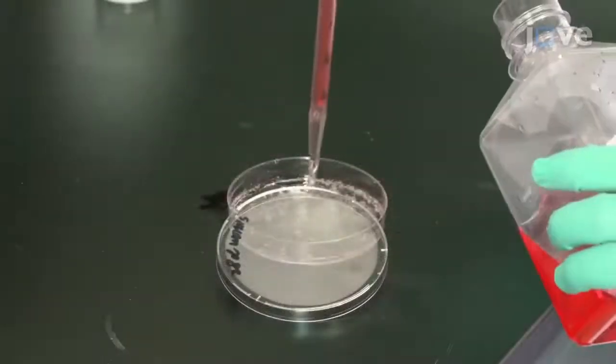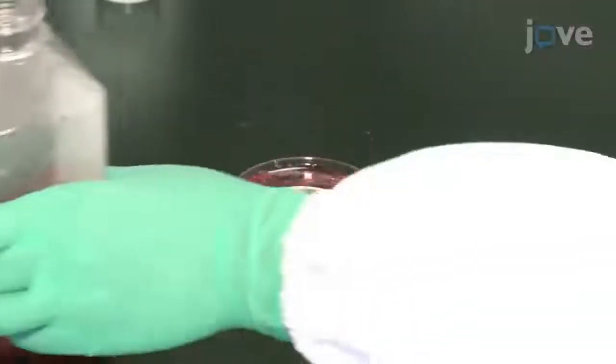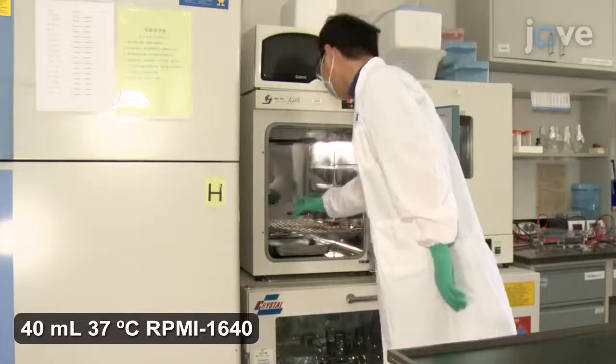Replace the second wash with 40 mL of medium without antibiotics. Then culture the parasites at 37 degrees Celsius under 5% carbon dioxide for two hours.